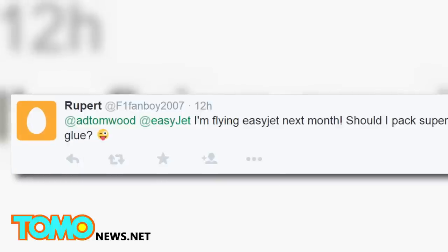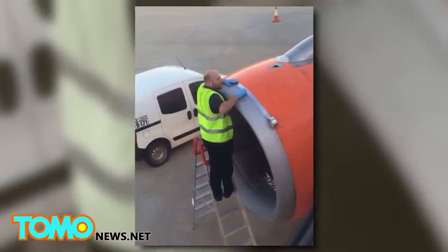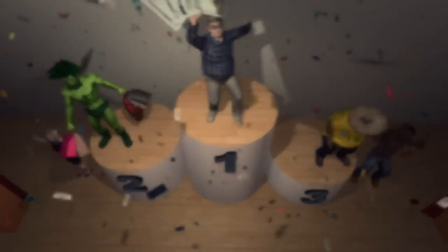One Twitter user asked if he should bring superglue on his upcoming EasyJet flight. Would you feel comfortable flying on this plane? Leave your thoughts in the comments. Leave an insightful comment on Tomlinews.net and you could win up to $500 every month.